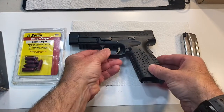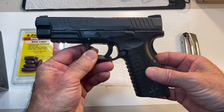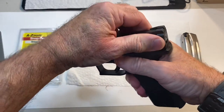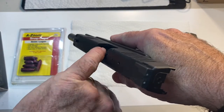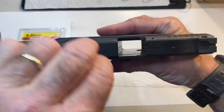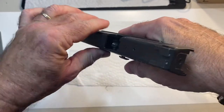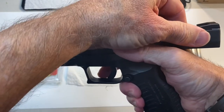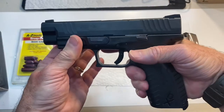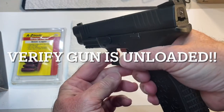First thing we're going to do is verify that the gun is completely unloaded. To do that, we're going to run the slide all the way to the rear. No round is in the chamber, no magazine is in the gun. I always check it twice. Make sure it's unloaded.